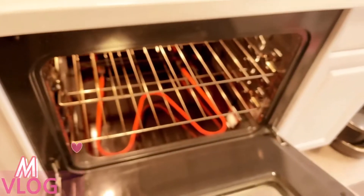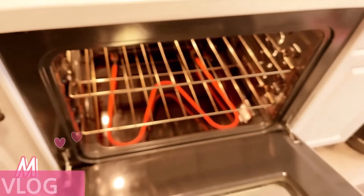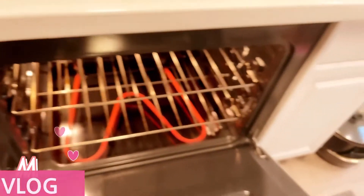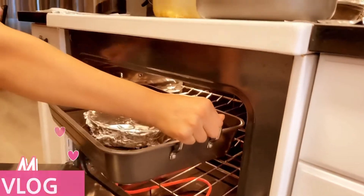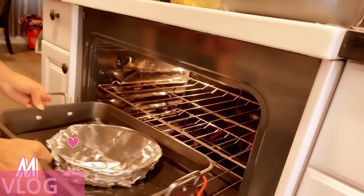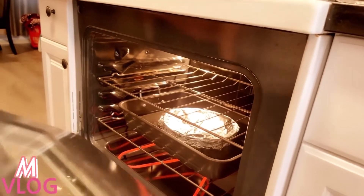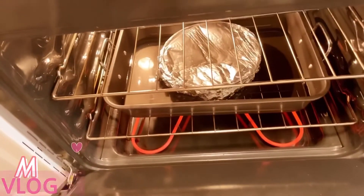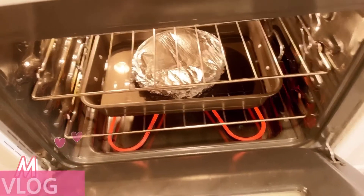We're gonna add the mix with the caramel. Now we're gonna put it in the oven. Now we have to wait 30 minutes.